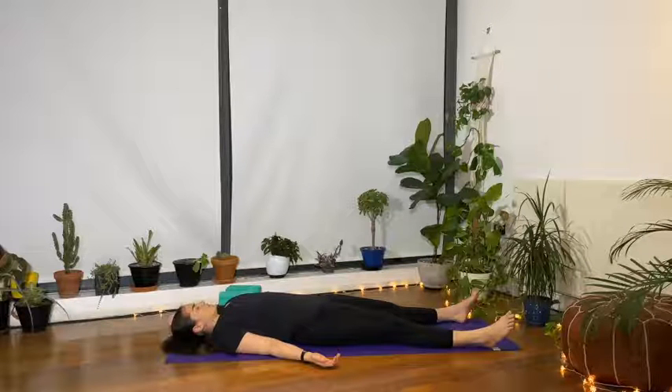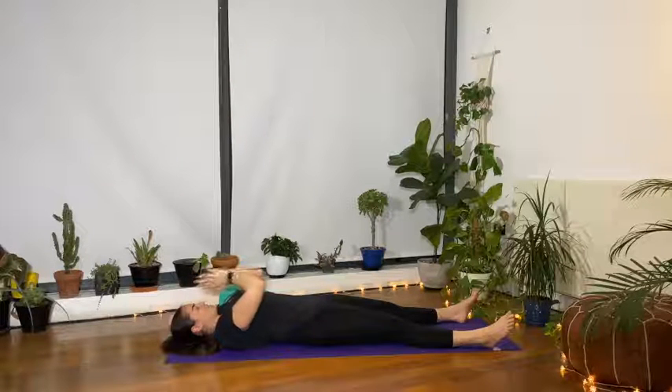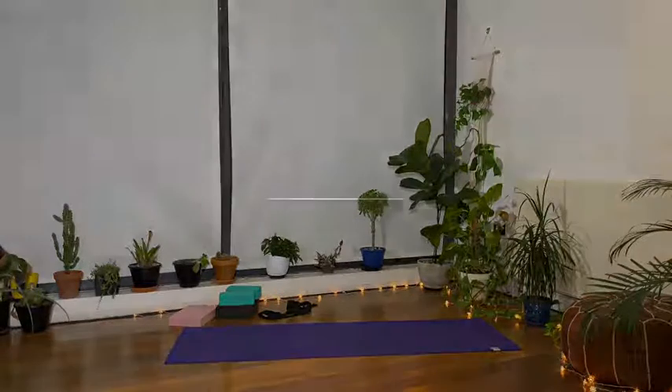When you've completed your fourth and final set, allow the breath to gently flow back in. Give yourself a few moments here in complete stillness, simply observing each inhale and each exhale. Notice any feelings around the body and enjoy this moment of calmness and stillness. Thank you for joining and sharing your virtual energy with all of us this evening. I hope you have a lovely rest of your day. Namaste.